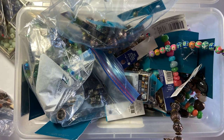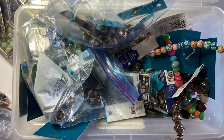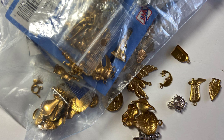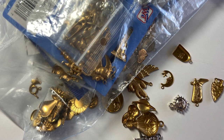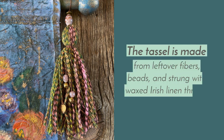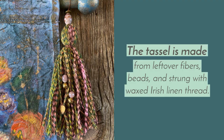Now it's time to dig through my beads and find some embellishments for my tassel. And lastly, I choose a charm to hang from the tassel. It's attention to detail, like adding a coordinating tassel, that can make a piece truly special.